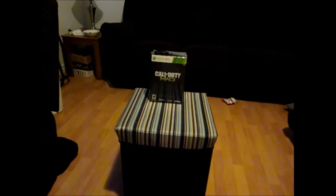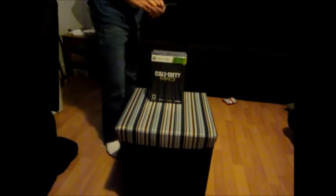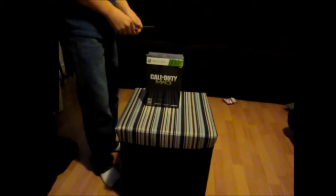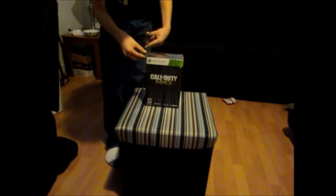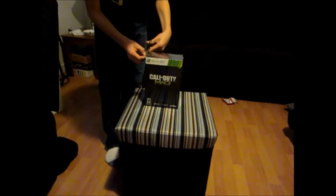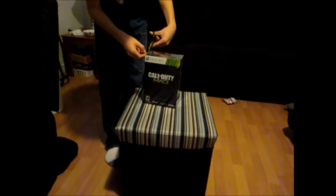What's up, everybody? We're going to be opening up the one and only Hardened Edition of Modern Warfare 3. I just got this game, like, I want to say, like, 20 minutes ago, max.